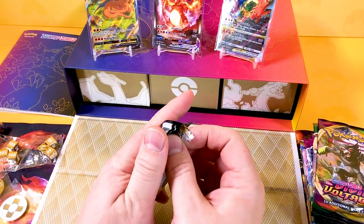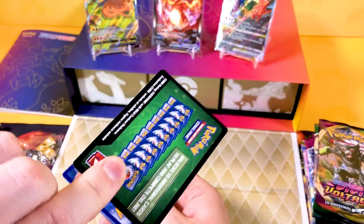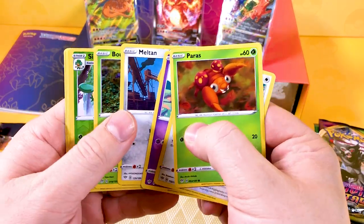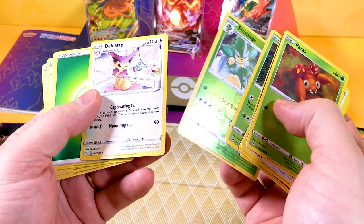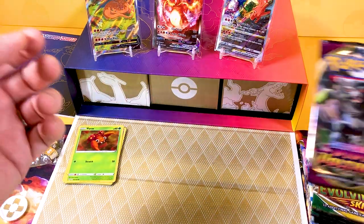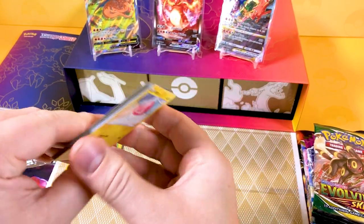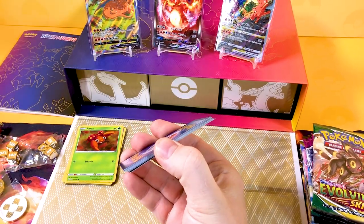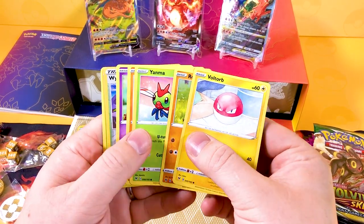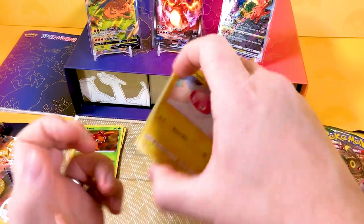Right, booster packs - let's open Darkness of Blaze because it all started there. I'm going to use a quick method: a black and green code card means we're going straight through it; a white and black code card means you're going to get a holo or something better. Darkness of Blaze gave us a Delcatty and a reverse Snorlax - nothing too exciting. Vivid Voltage next - white code card, so nothing special: a stadium and a Metagross.